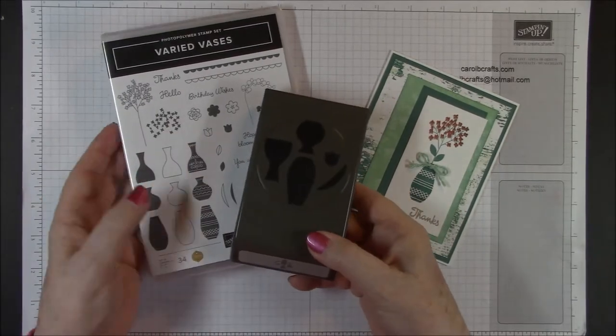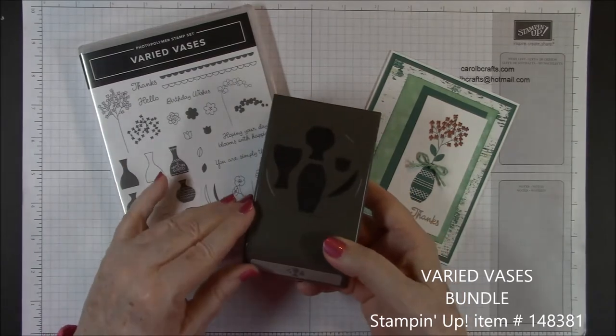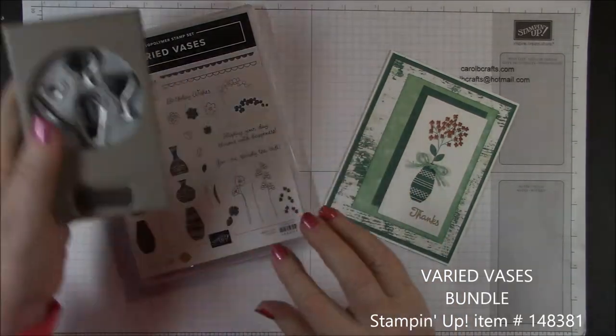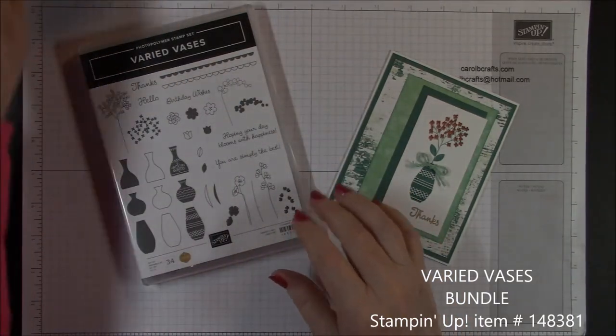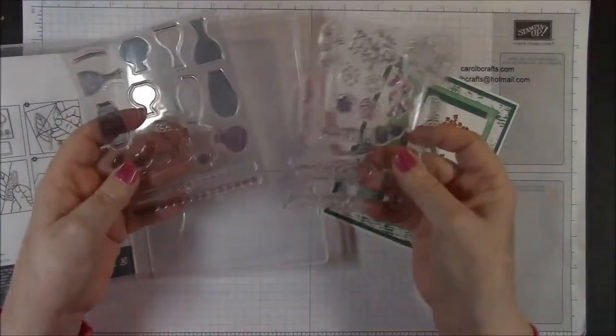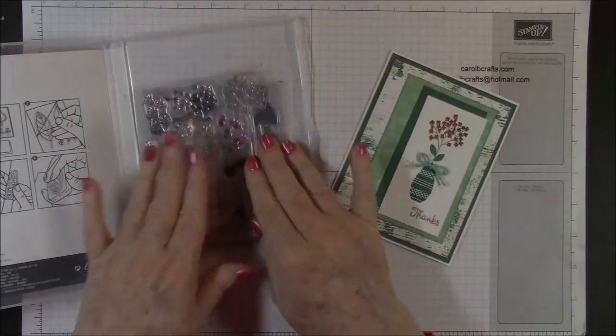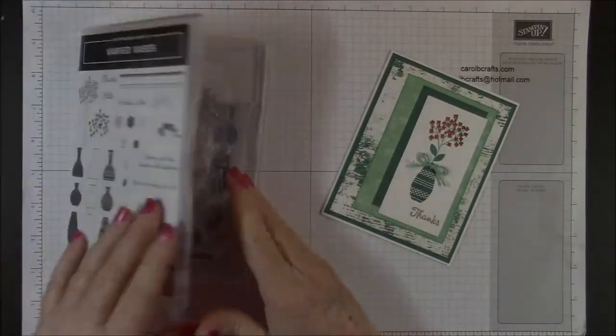This class centers around the Varied Vases bundle, which is available in the annual catalog and it's a very nice little bundle. It comes with a stamp and two sheets of photopolymer stamps. I've had a lot of fun making these cards and I know that you will enjoy these stamps as well.